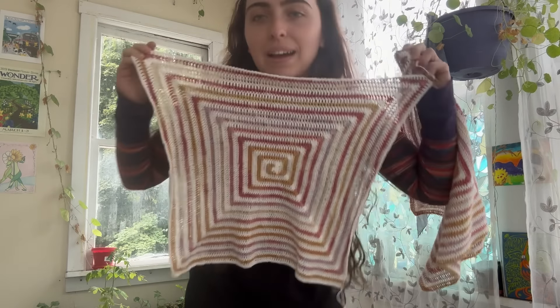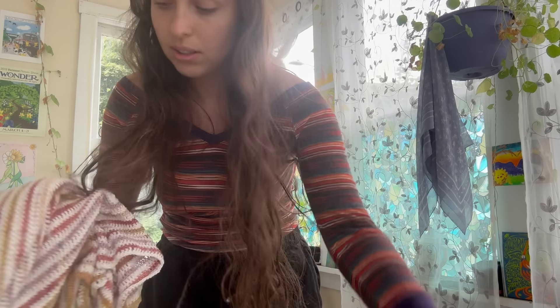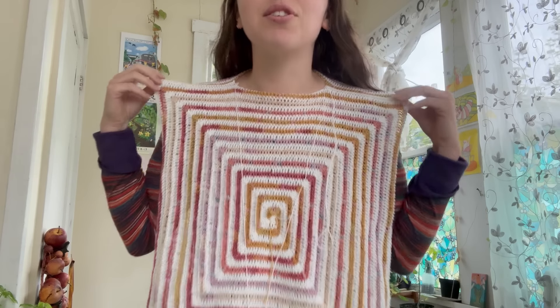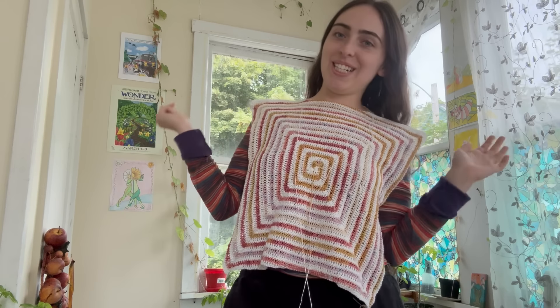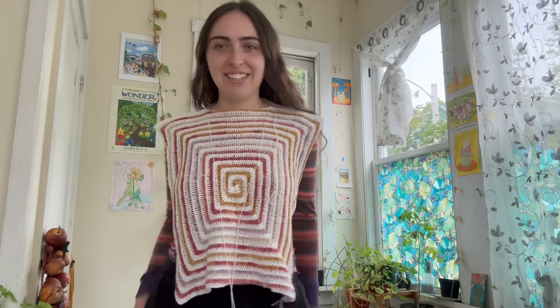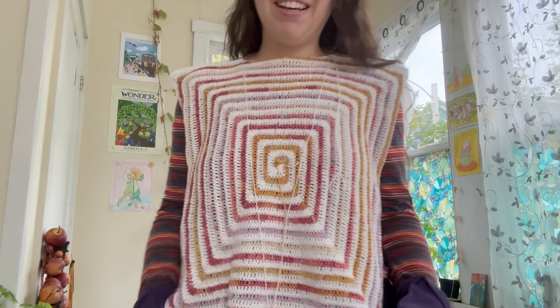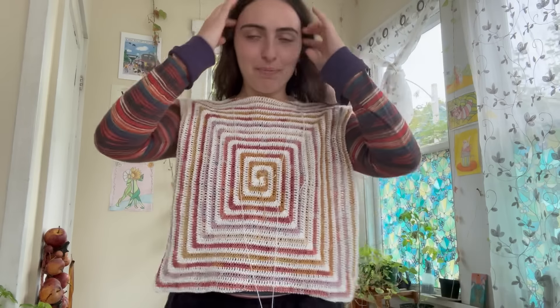I'm going to go on a walk to let my eyes rest from all the colors. Then I'll continue. This is how it's looking right now — it looks so weird and silly just laid out like this with a striped shirt under it, but I'm so excited. It's going to be really cute. I'm trying to figure out how I want the neckline.